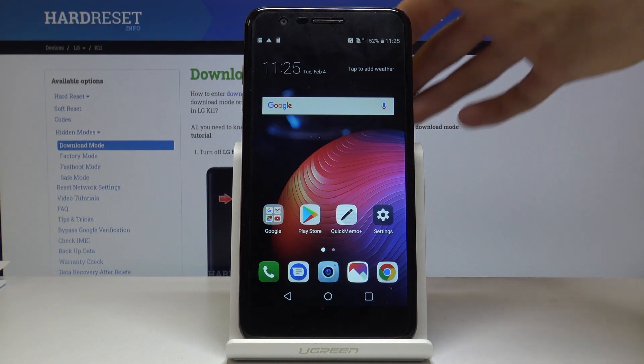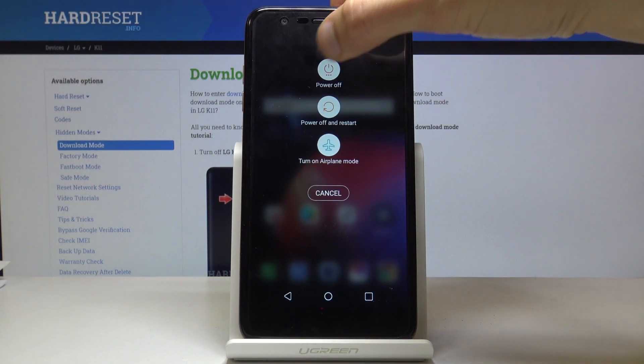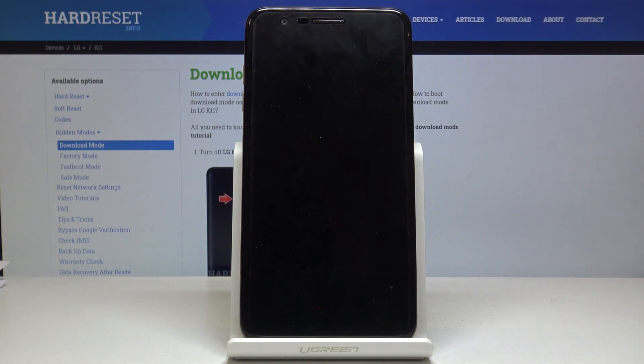Once that is ready, you can hold the power key and select power off on your device. Like so. And wait for it to shut off.